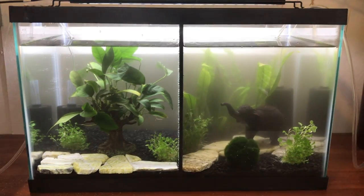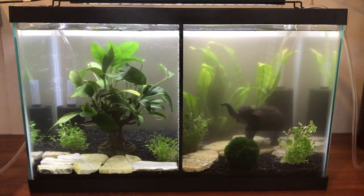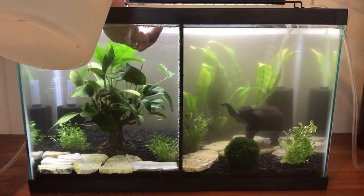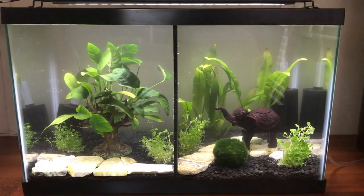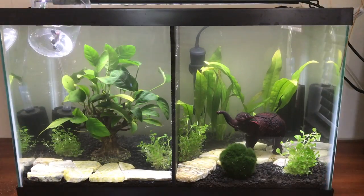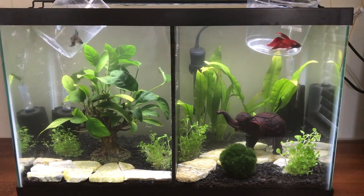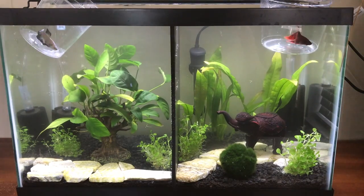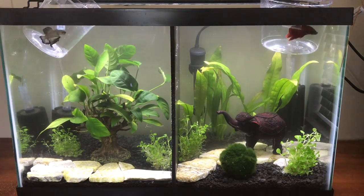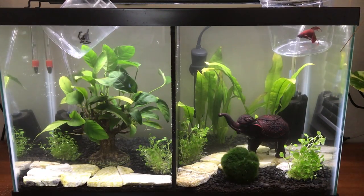Once all the plants were in, we added the last bit of water and then added a heater. We don't usually use heaters because it's so hot where we live, however it has got a lot cooler so all our tanks now have heaters. The reason we were able to add the betta fish right away is because the sponge filters we were using were fully cycled. If you are starting a tank from brand new without already-cycled filtration, you ideally need to cycle before adding fish.